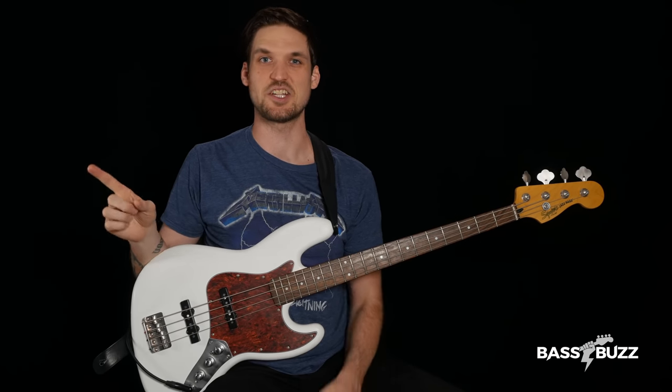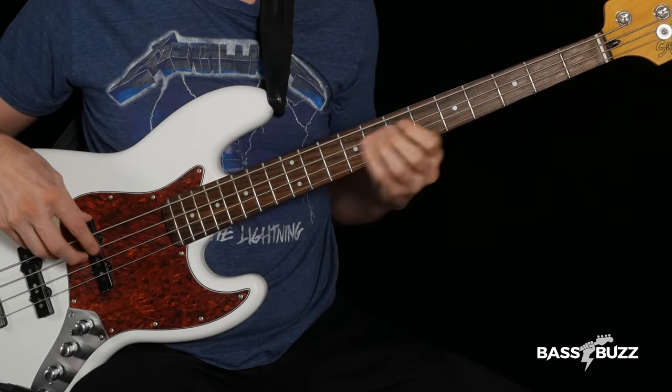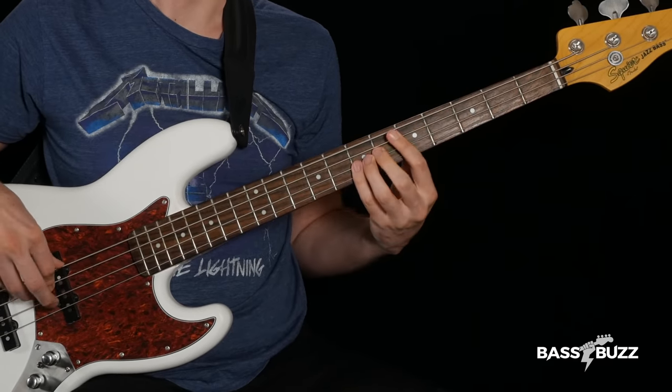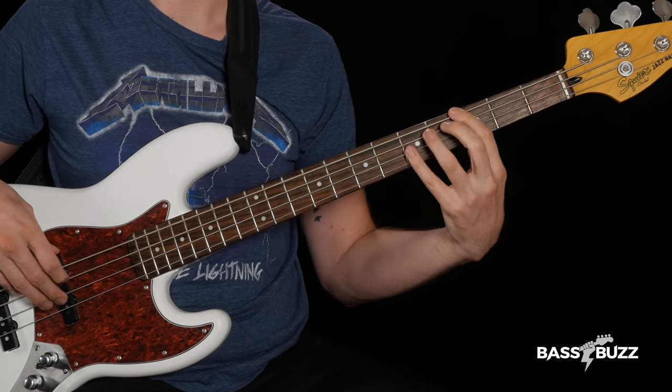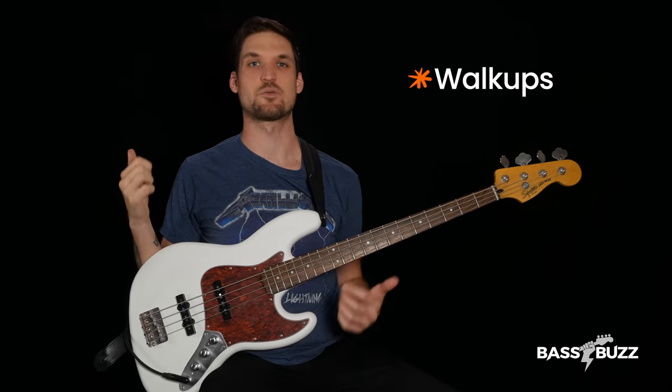What if there was an easy trick to take your boring bass lines and turn them from this... into this... or this... into this... In this video, I'll show you how to use the magic of walk-ups to inject life into your boring beginner bass lines without needing a ton of theory. Let's do it! Allons-y, Alonzo!